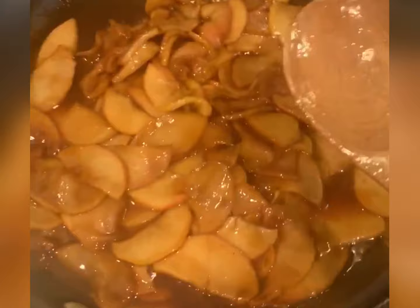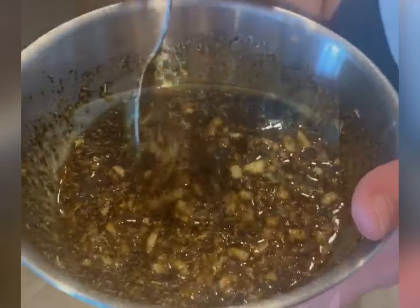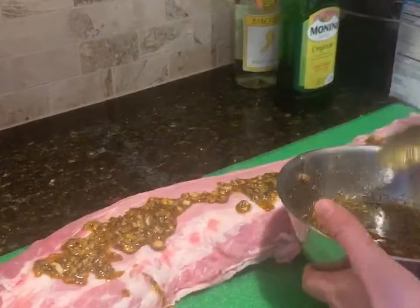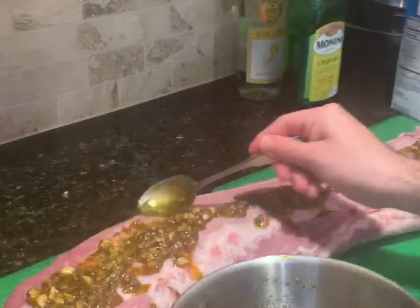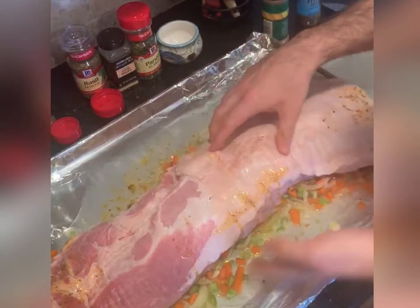Now we're going to put on our pork the marinade we made — essentially the crust of the pork in the end. I'm going to take it and spoon it over. I really want to massage it and get in there so it really gets into the crevices. Then we're going to flip it and put it right on top of our accoutrement, which is going to be the carrots, the celery, the onions.